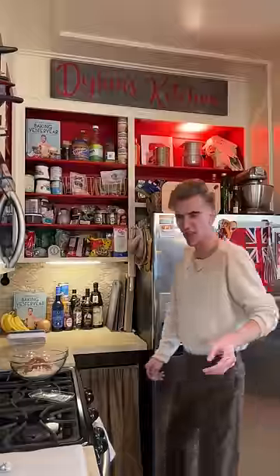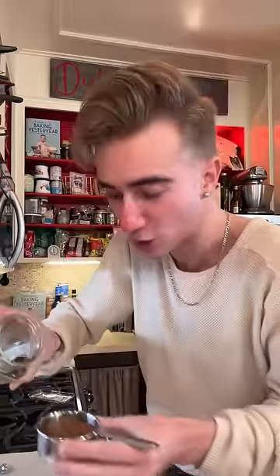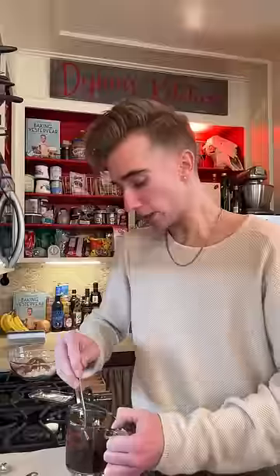Dissolve half a cup of instant coffee in the same amount of boiling water. Half a cup! Dude! Like, 20 cups of coffee! This looks like 10W40. I'll just let this fester.